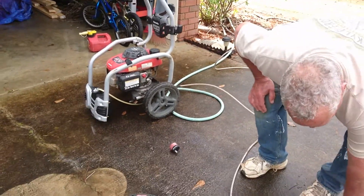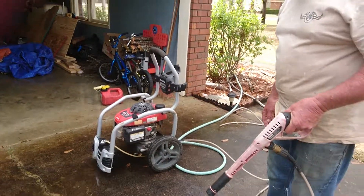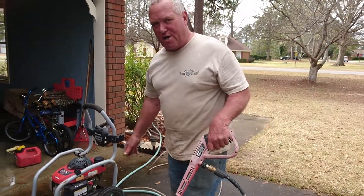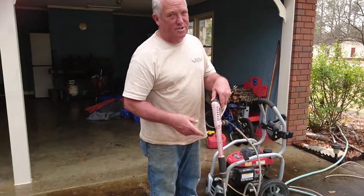Before you crank it, you've got your water on already. Before you crank it, you have to cut your water on. And when you do that, if you'll hold this right here and crank it, it'll crank a lot easier. If you don't hold this, it's hard to crank.